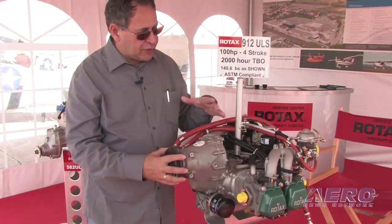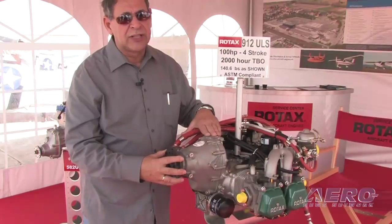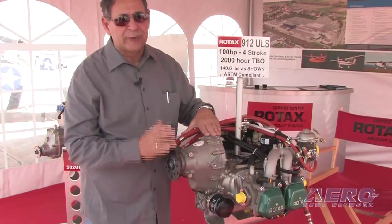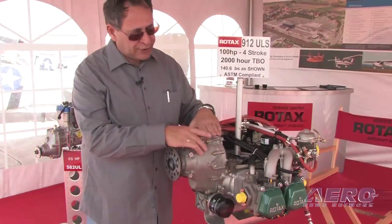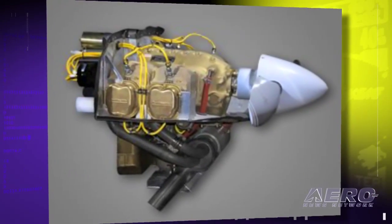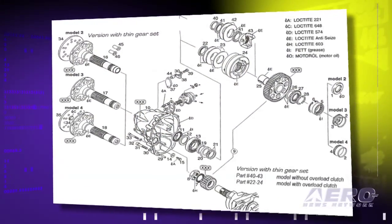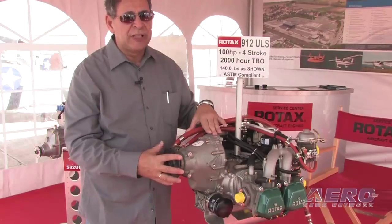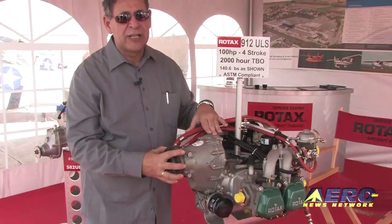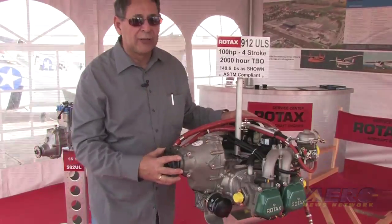If you're using the smaller version of this engine — the 80 horsepower — which does not have the overload clutch, every 400 hours there is a prescribed maintenance interval to remove the gearbox and have it reshimmed. This is something you wouldn't find in a Continental or Lycoming direct drive engine, but it is required since there's no other way to check it. Maintenance cost involves the removal and replacement of the gearbox off your engine and about one hour of shop time.